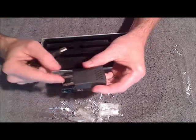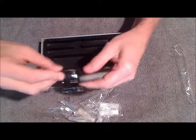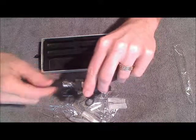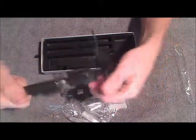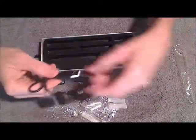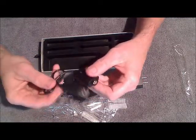Last but not least we've got the charger. You've got the wall adapter, which you just plug the USB portion into like that. Then you would screw on your battery onto here in order to charge it — it just screws on just like that, and then you can plug it in. You can also forgo the wall adapter and just use the USB portion and plug it into the USB outlet on your computer.